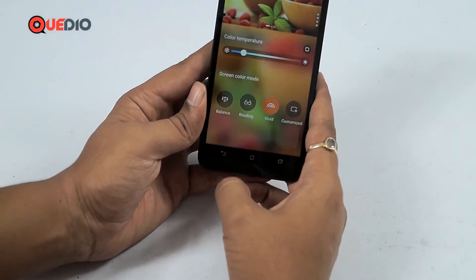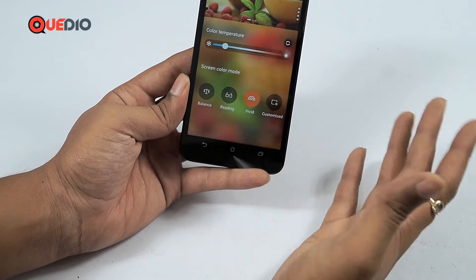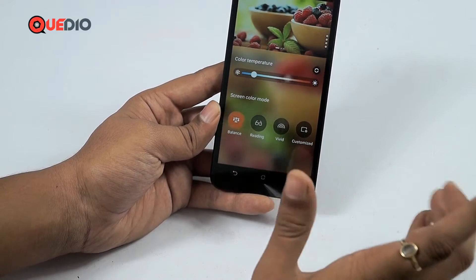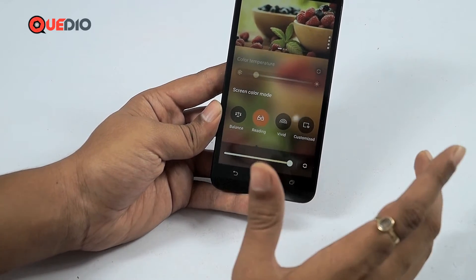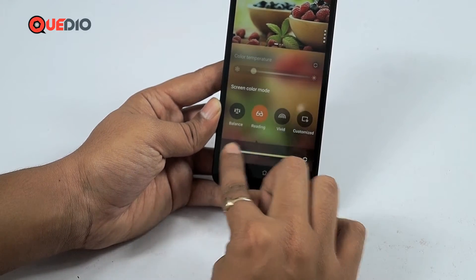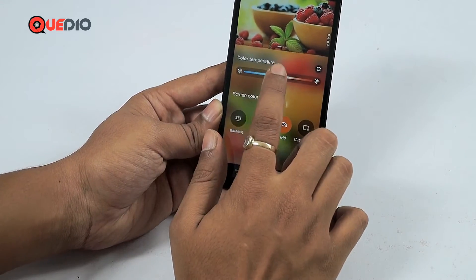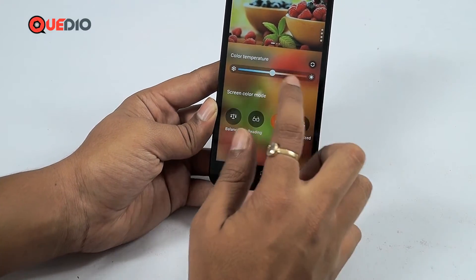These are the color settings of the Asus Zenfone 2 — I haven't seen anything like this on any other device, and it's a nice feature. There are three modes: the Base mode, which is the default; Reading mode, which adds a yellowish tint that's easier on the eyes when reading articles online; and Vivid mode, which offers more customization.